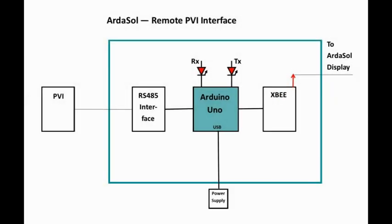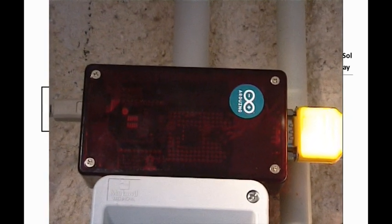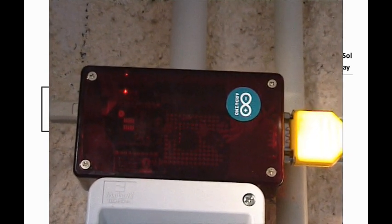The Arthasol remote is an interface device which has an Arduino Uno on board, also powered by the USB interface. Inside there is an XBee module that communicates to the display. And on the other hand, we have an RS485 converter to communicate to the photovoltaic inverter. The flashing LED indicates communication between the Arthasol display and the photovoltaic inverter.